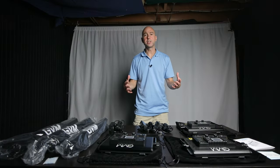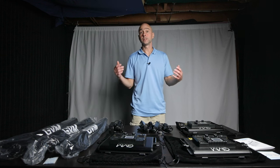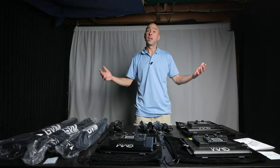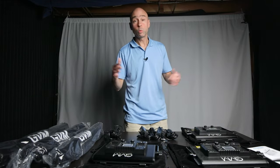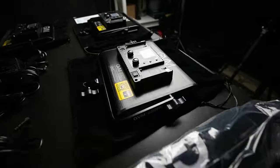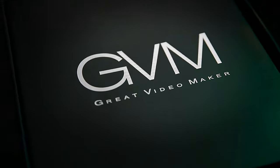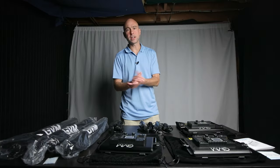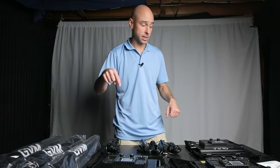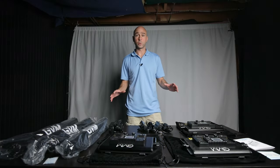You just saw a quick unboxing of the GVM 880RS light kit. Whether you're into doing videos or photography, there's going to come a point where you need some lights. This is a three light kit from GVM — GVM stands for Great Video Maker — and they have a whole bunch of products available on Amazon. Check out the link in the description below.